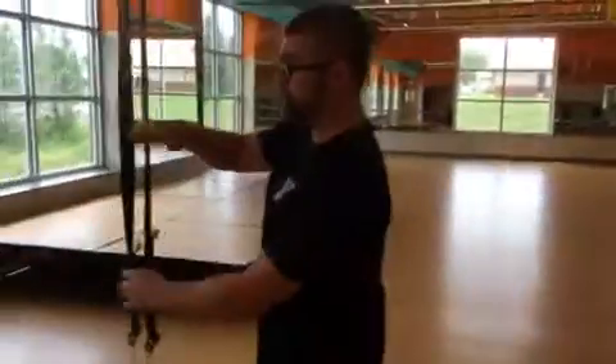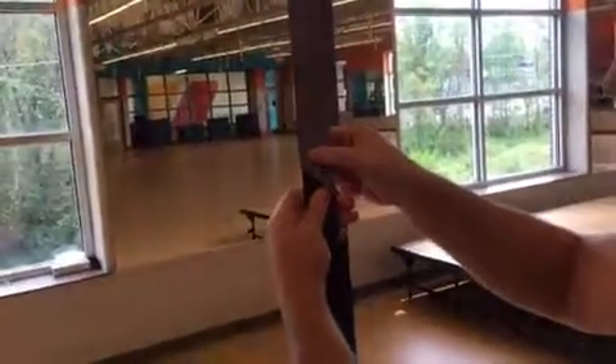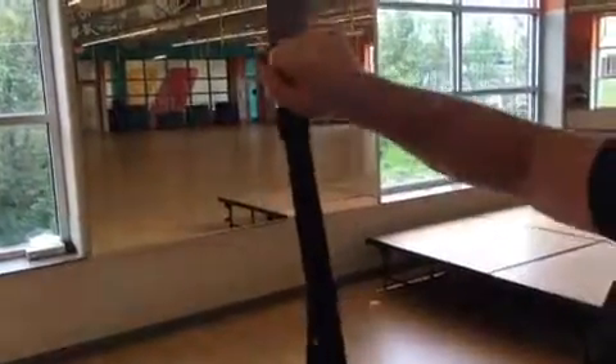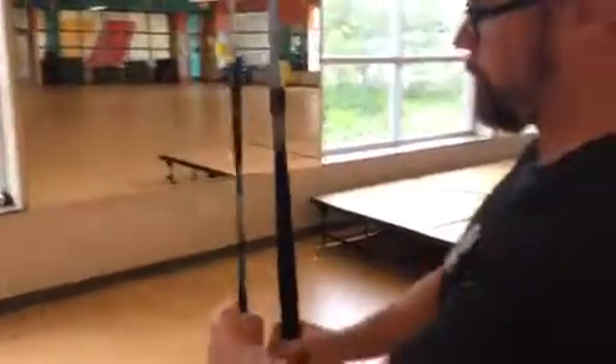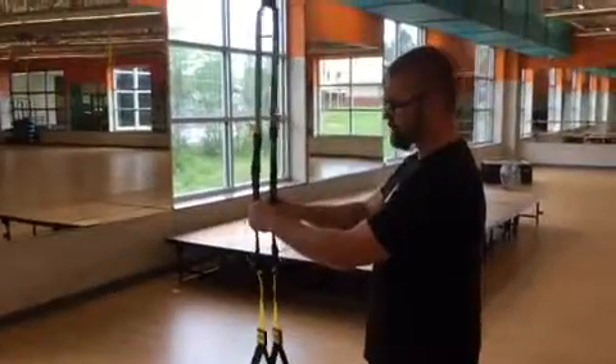The next position is mid length, and on these nice straps they have a marker where black meets silver or gray — that's the mid length. Again, you open the buckle and pull the strap up so it's roughly at mid length. You don't have to be perfect here because there is some play that allows you to even them up if they're not exactly in the same position.